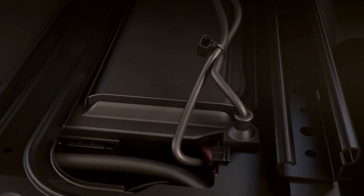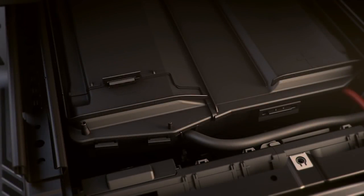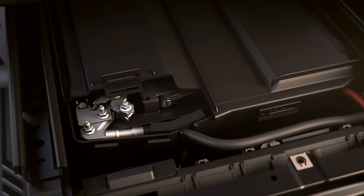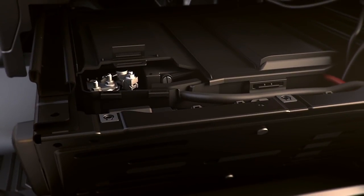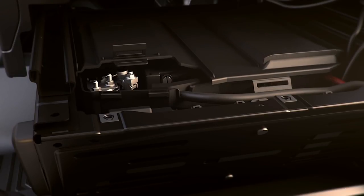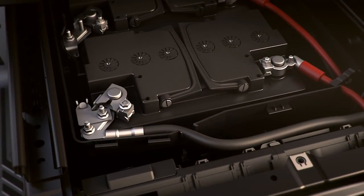Next, unfasten the two electrical cords by unclipping them from their fasteners and remove the bar. To remove the battery cover, first remove the small panel that covers the negative battery cable. Once the panel is off, loosen the nuts on the negative pole clamps and remove the cable from the battery. Next, unsnap the tab in the front, then slide the lid forward until the two additional front side tabs come unattached. Now lift and pull the cover to remove it.